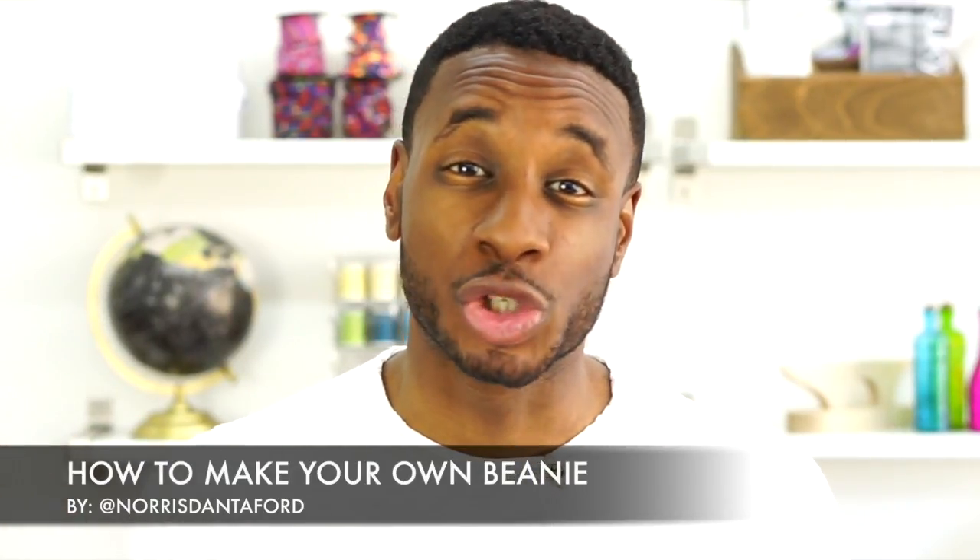Hey, what's up? This is Norris. I'm here with another tutorial video. Today we're going to learn how to make your own beanie. Let's get started.